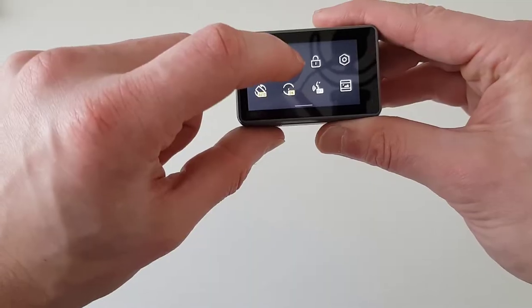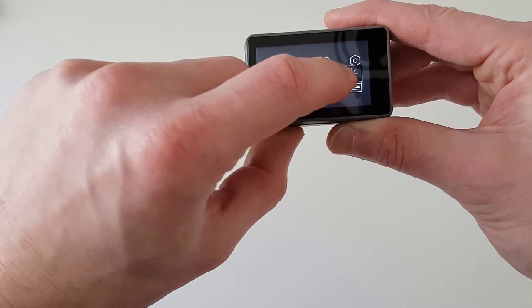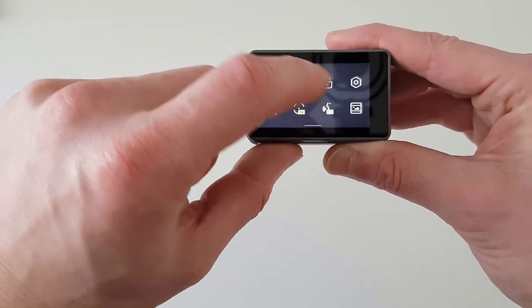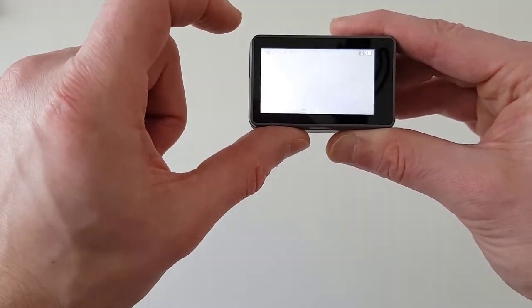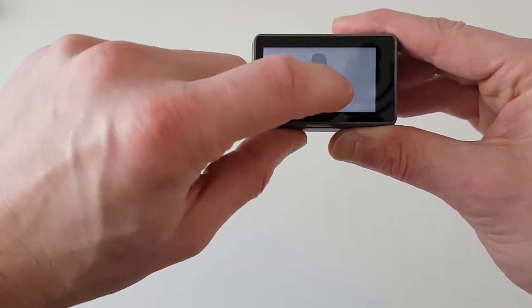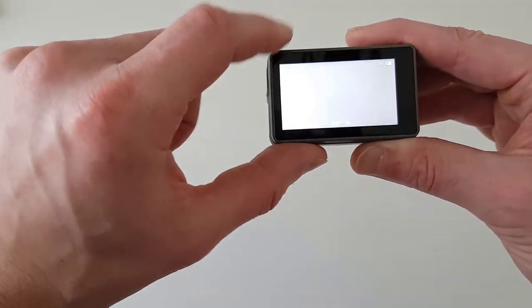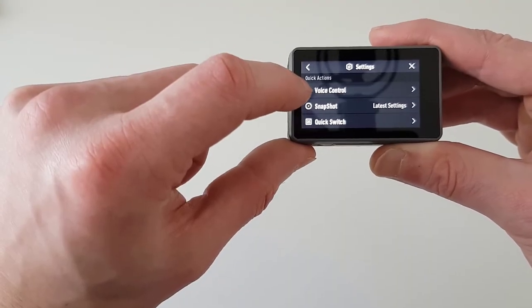Let's go back. Here is the screen brightness — you can switch it on or adjust it; this only affects the screen display, making it brighter or darker. The third option lets you lock the screen. If you click on it, the screen is locked and tapping it won't respond. To unlock, just swipe it back up. Swipe back down and here are the general settings.